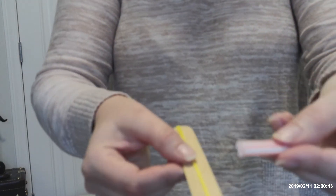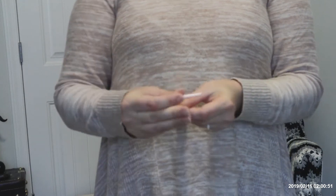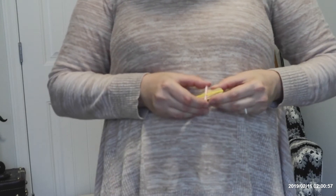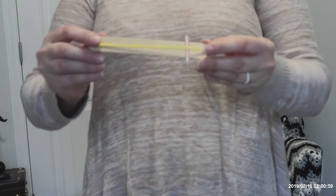Then what you want to do is take your separating piece — I'm using my straw — and just cut two pieces off that are a little bit wider than the Popsicle stick. Then take one of those pieces and put it under the rubber band so it's sitting kind of like that.